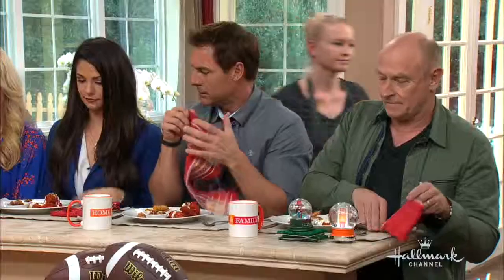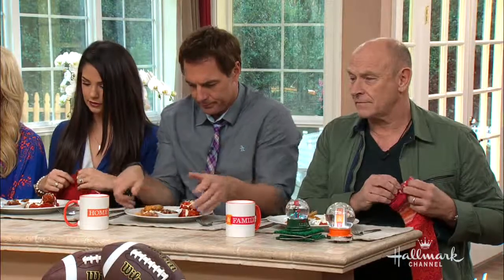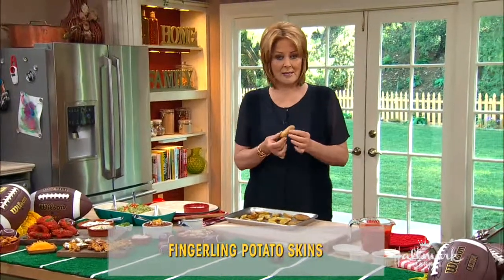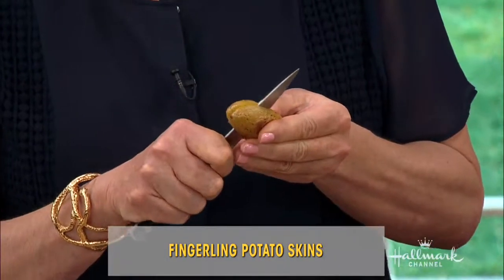These are little fingerling potatoes and I bake them in the oven at 350 degrees for about 30 minutes. I rub them with some olive oil, a little salt and pepper, and then when they're done they come out like this. And then what you want to do — it's really simple — I use these instead of potato chips or pretzels because I just love them.